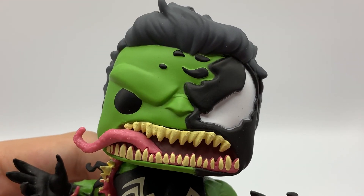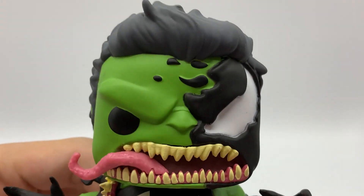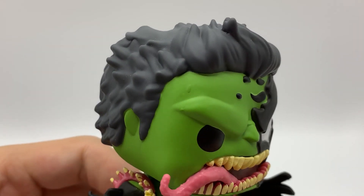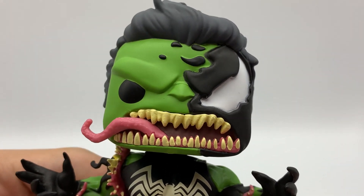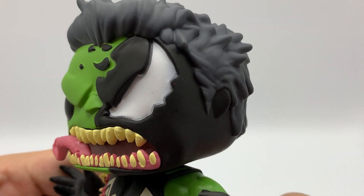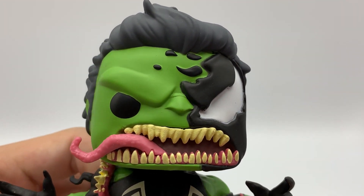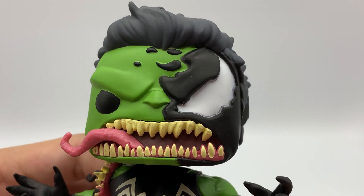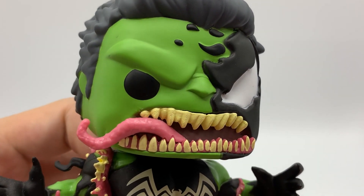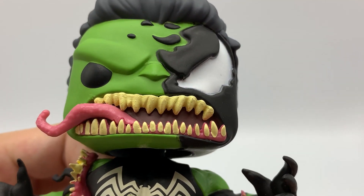Taking a closer look here, he is a bobblehead — there is a spring underneath the head. We got this dark gray hair on his head. Half of his face is Venom and the other half is Hulk. We have a sharp nose sculpt and this super exaggerated Venom-style mouth with a long tongue sticking out and full of sharp teeth.